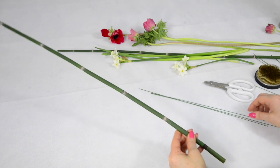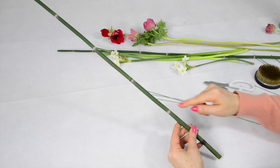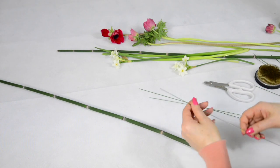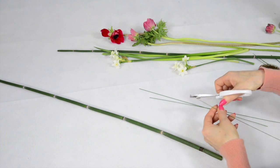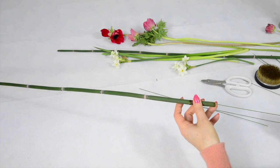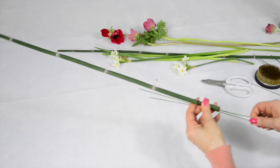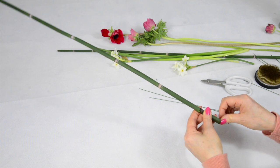This time we'll use snake grass like this. At this point there are many joints, so you will need more force. Cut the tip to give a needle effect and then push it through.